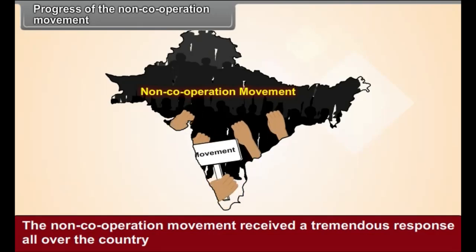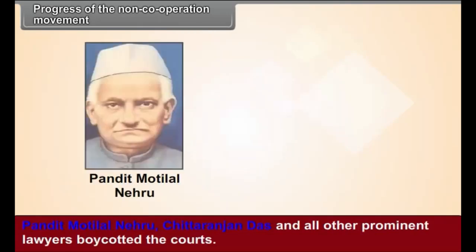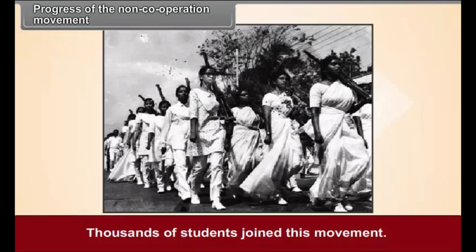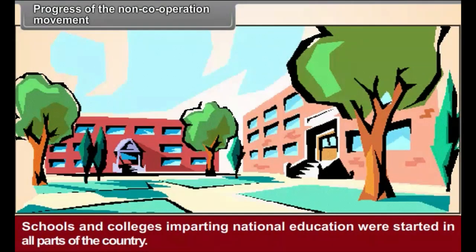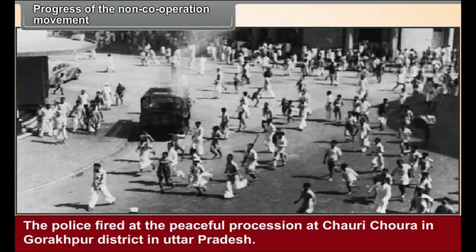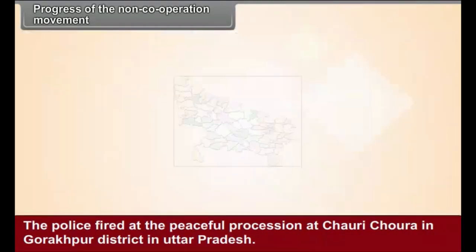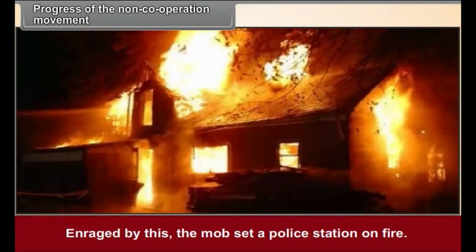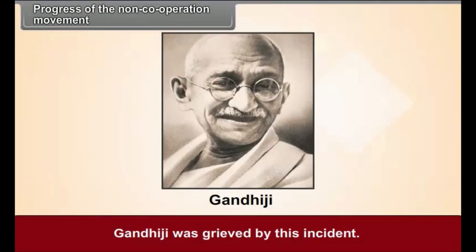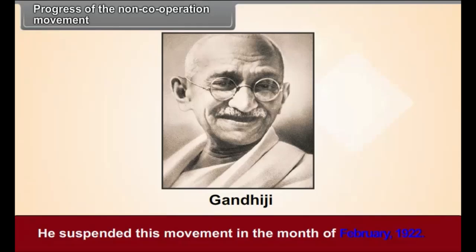Progress of the Non-Cooperation Movement. The non-cooperation movement received a tremendous response all over the country. Pandit Motilal Nehru, Chittaranjan Das, and other prominent lawyers boycotted the courts. Thousands of students joined this movement, and schools and colleges imparting national education were started in all parts of the country. The British government resorted to suppression on a very large scale. The police fired at a peaceful procession at Chauri Chaura in Gorakhpur district in Uttar Pradesh. Enraged by this, the mob set a police station on fire; 22 policemen, including one officer, perished in the flames. Gandhiji was grieved by this incident and suspended the movement in the month of February 1922.